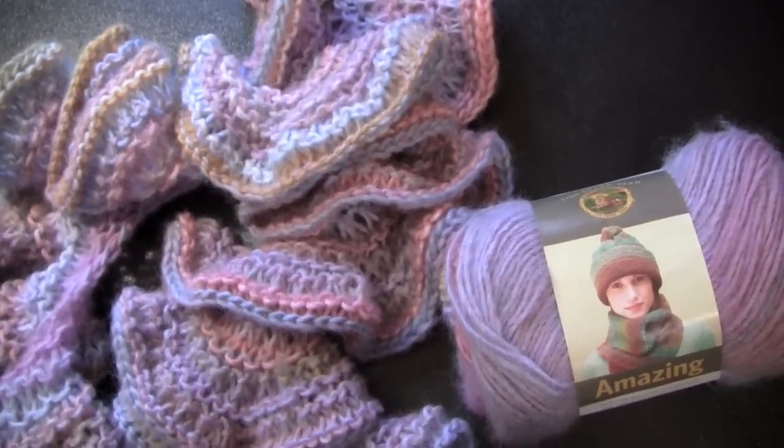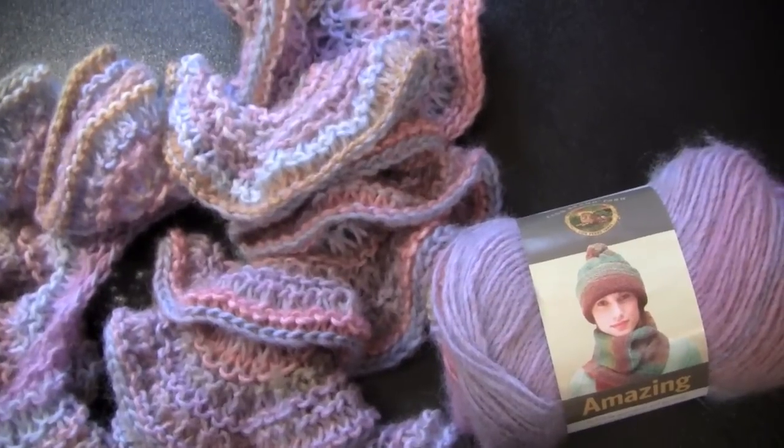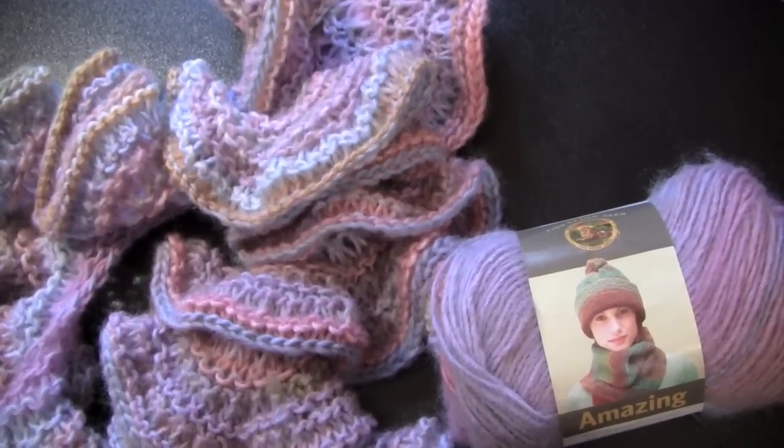You would knit a few more plain rows, increase again, knit a few more rows, increase again, and so on.